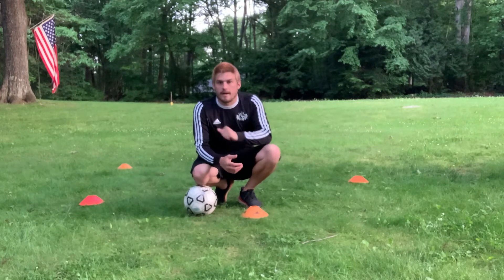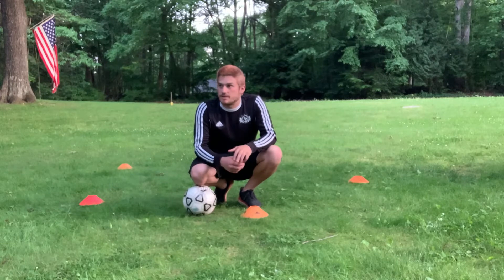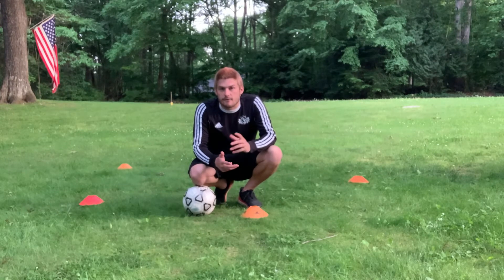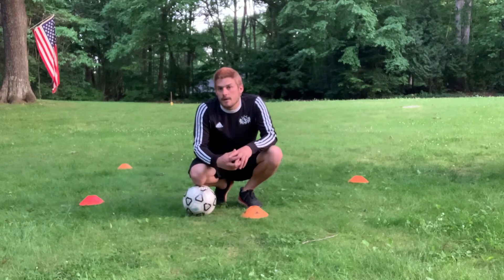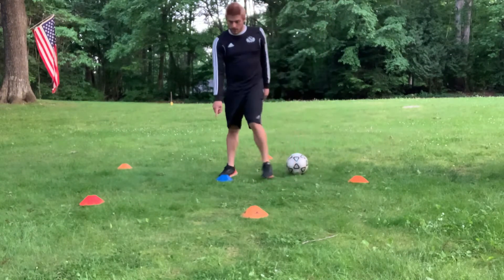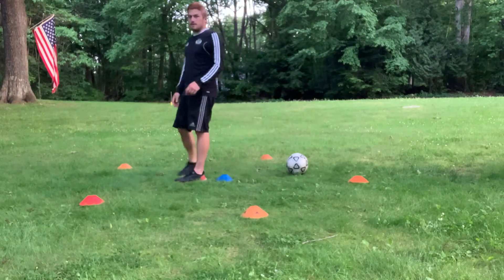We had this setup a little while ago and we had Lily showing you guys tons of great little moves to do in here. I'm going to give you another little progression of this and hopefully you guys can follow along. My blue cone is my middle cone. I have a diamond here and then a triangle in the back, so it kind of makes a star pattern.